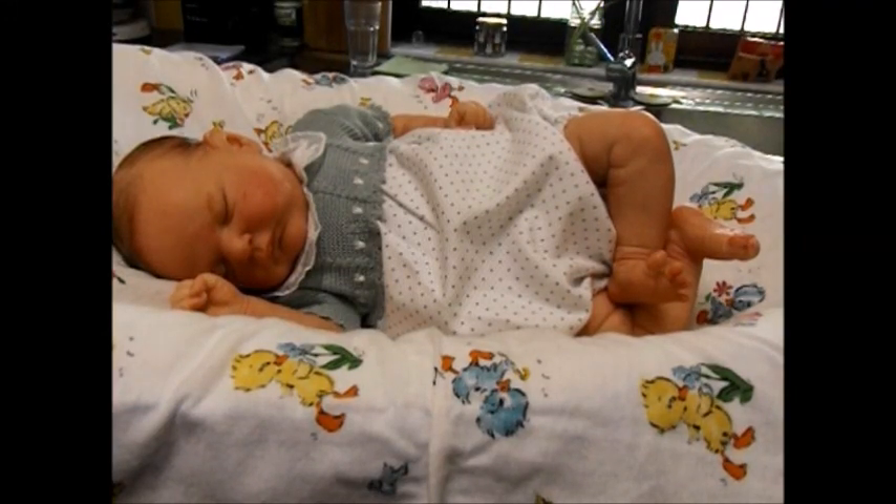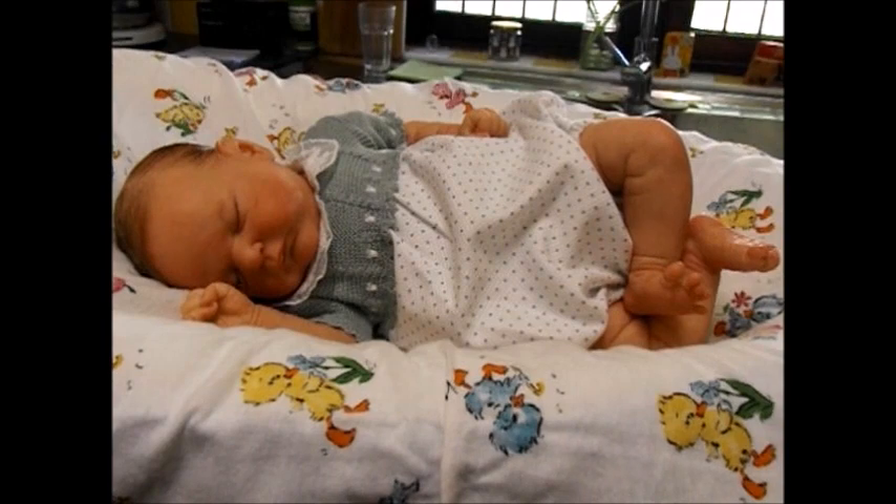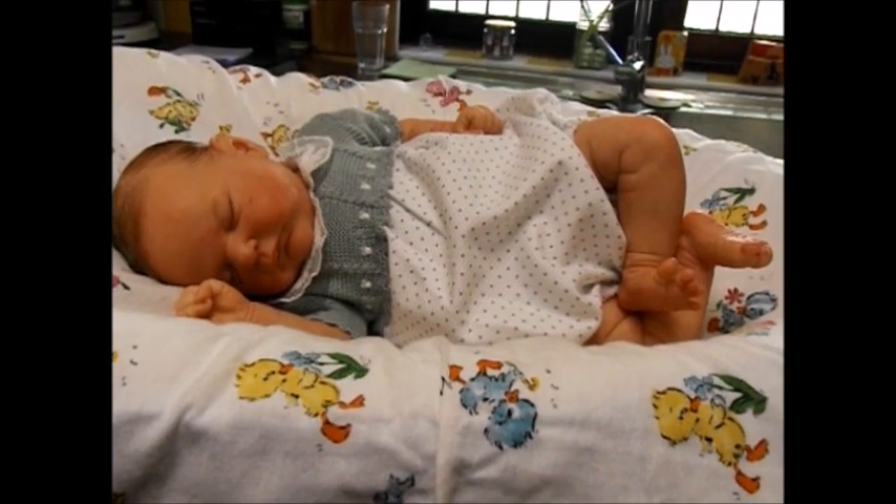Good morning everyone, welcome back to my kitchen. You're looking at little Ramsey here, and of course the camera has adjusted itself while I turned it on - it's weird how it does that. I hope you can see all of her.